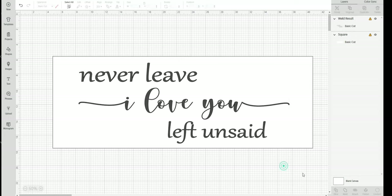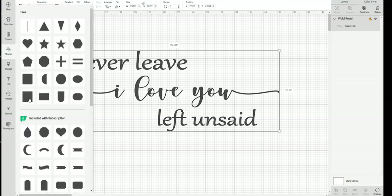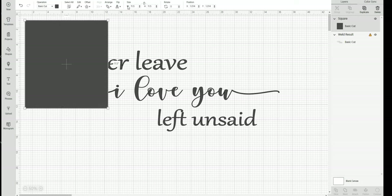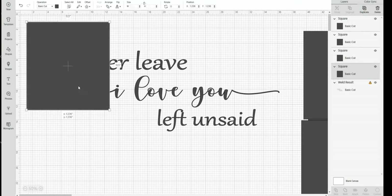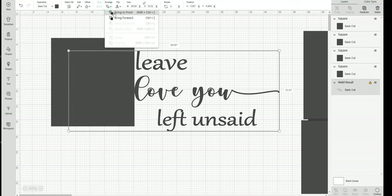My next step is to make an 11.5 by 11.5 box. I say 11.5 because sometimes Cricut says it doesn't fit the mat if you put it at exactly 12. Once you have your 11.5 square, you can make a couple of them depending on how many you may need, and you'll bring that box over top of your design.